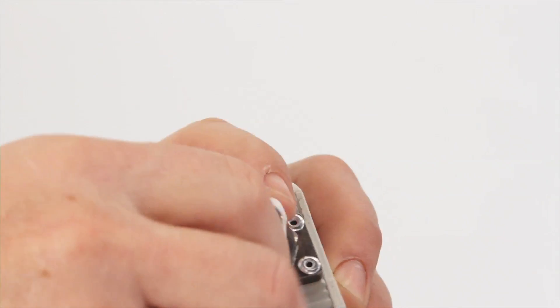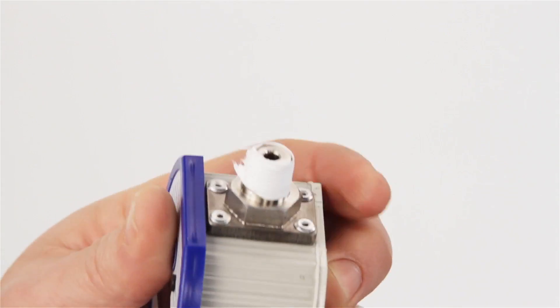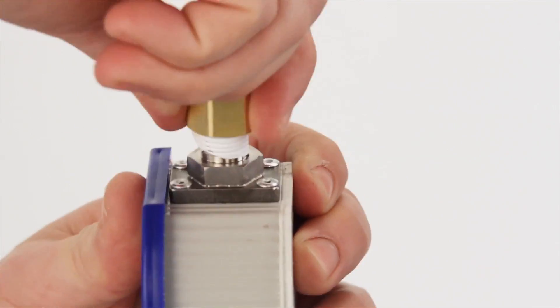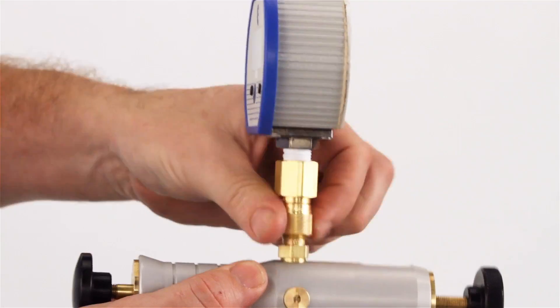For tool-less use, you first have to connect a Ralston Quick Test Adapter to your gauge. If you're using NPT, use two turns of thread sealant and a crush washer or bonded seal for BSPP.